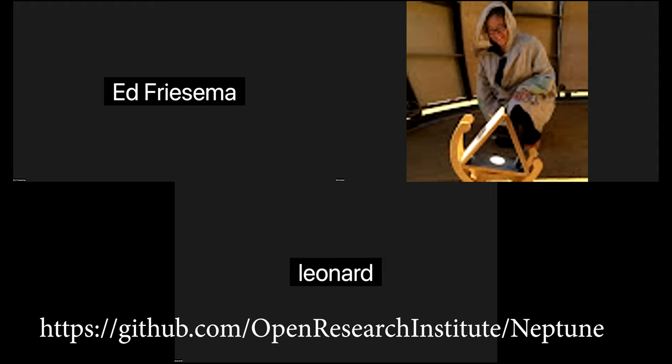Welcome to our kickoff meeting for Neptune. Let me tell you a little bit about what Neptune is.